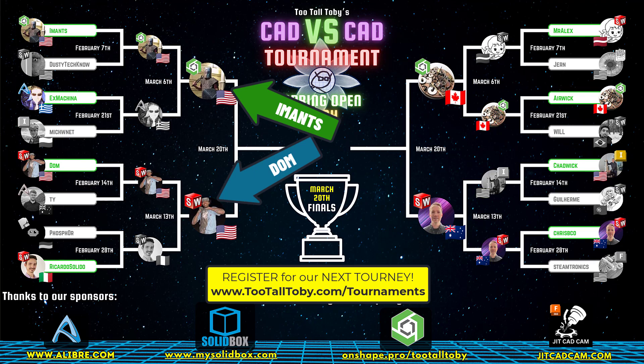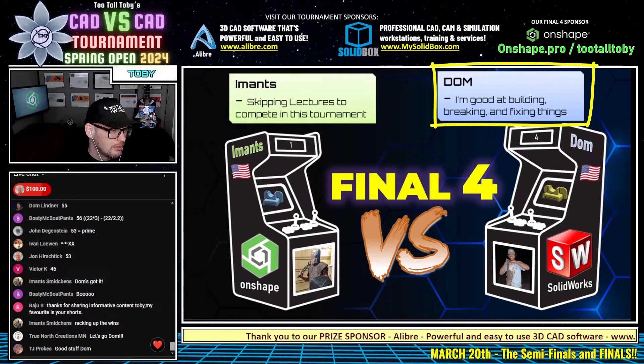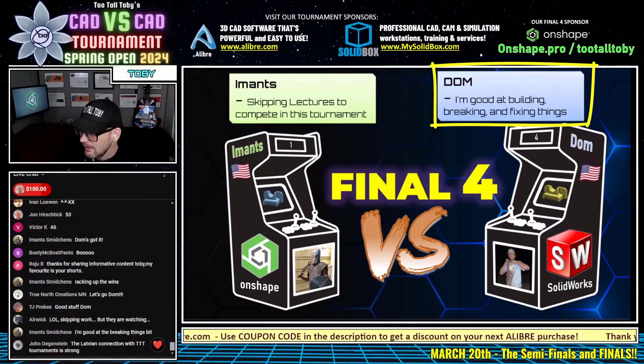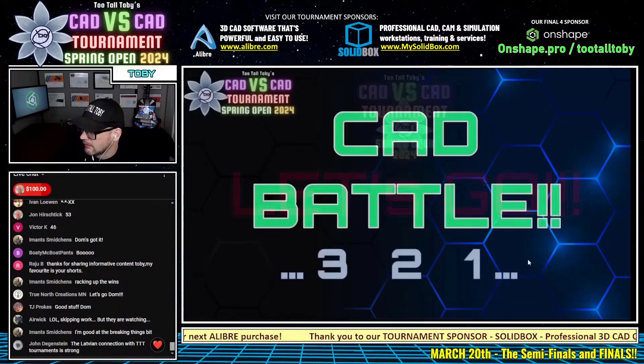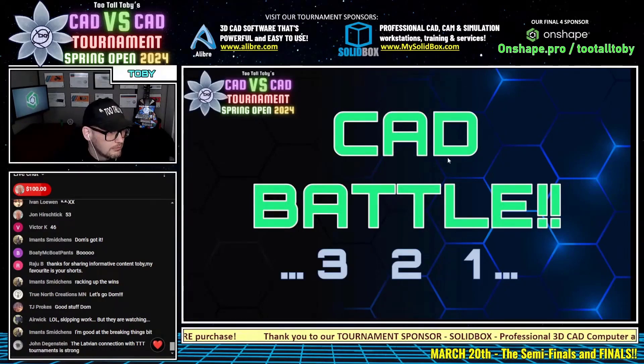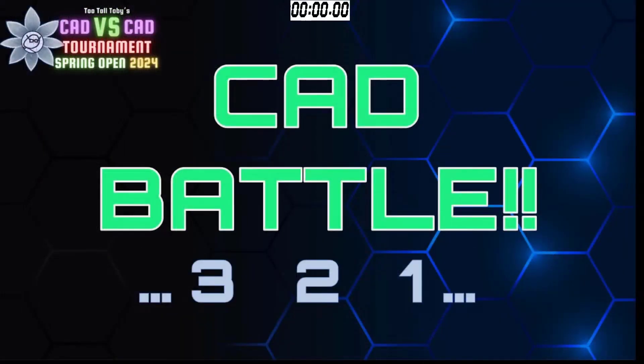I think it's a great idea. And we also see here that Dom is good at building, breaking, and fixing things — and that is the true sign of an engineer. So here we go. This very first matchup in our final four, featuring Imants using Onshape and Dom using SolidWorks, begins in 3, 2, 1, go!